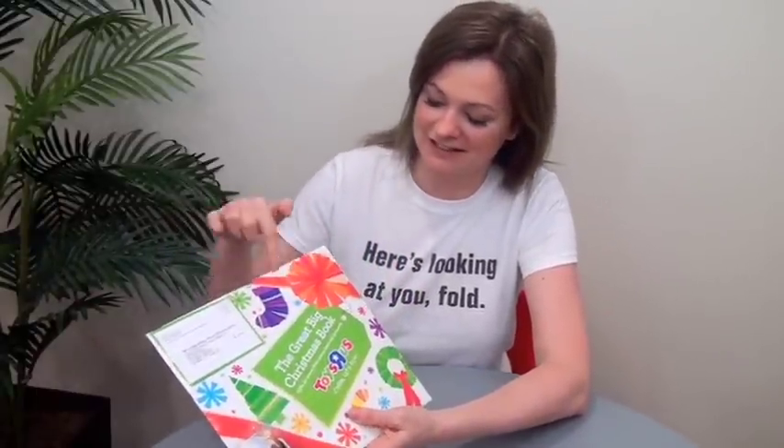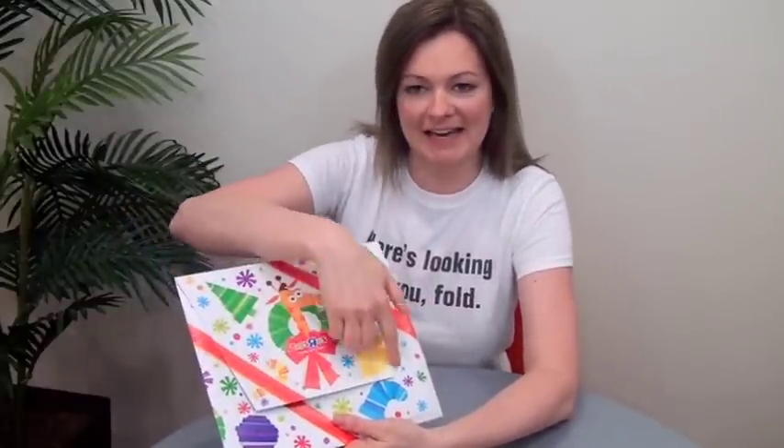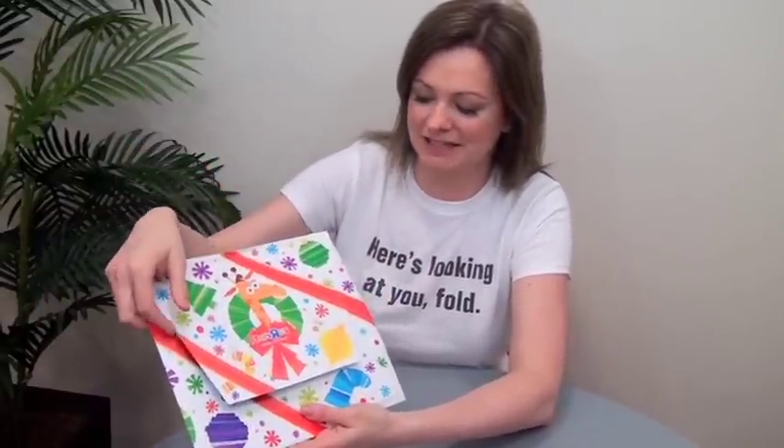This is from Toys R Us, came out around the holidays, and it's designed to look like a wrapped Christmas gift. So it's got graphics of ribbons and a bow, and it's got a big gift tag on it. It says 'The Great Big Christmas Book' and there's the mailing area right here. But when you flip it over it looks just like the end of a wrapped gift — these panels are angled and overlapping like the end of a wrapped gift.